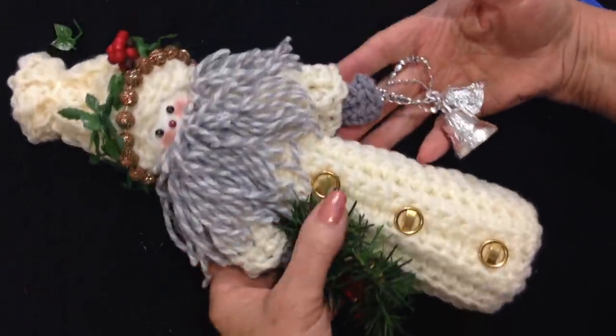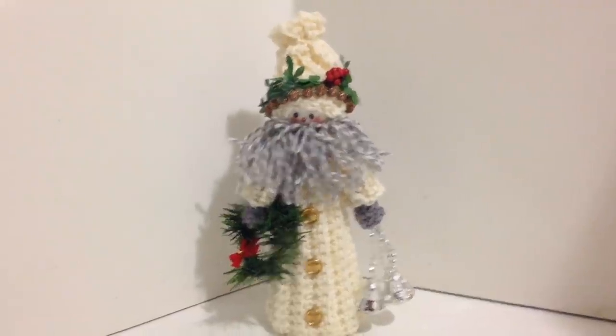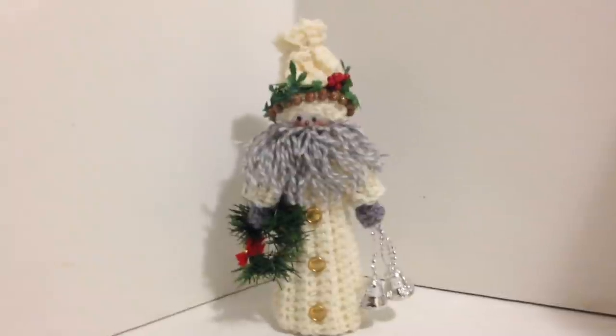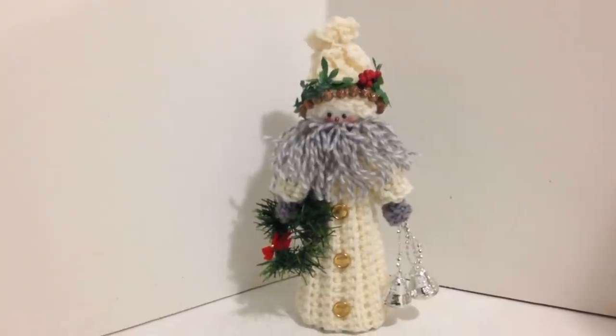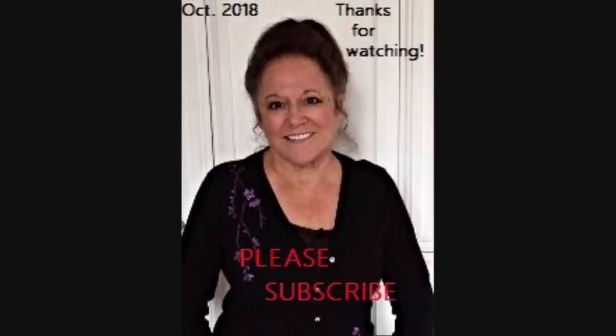I've gone ahead and glued that on. I could do more to it, but I'm going to stop there. There you go — that's how easy it is to make this cute little Santa Claus figure! If you like this video, don't forget to click like and please subscribe if you haven't done so yet. Thanks for watching, bye for now!